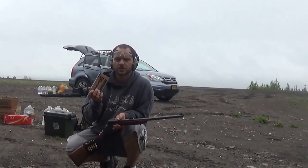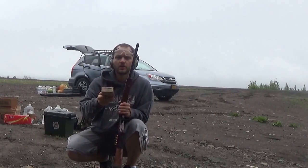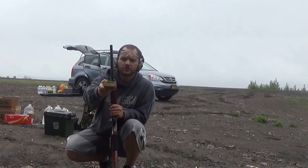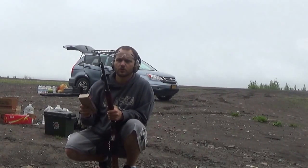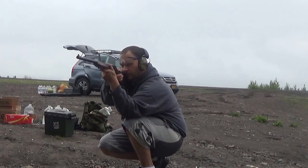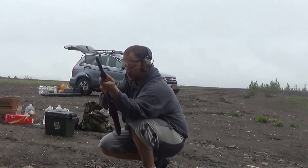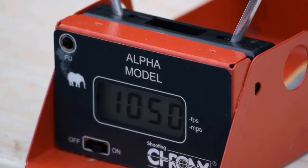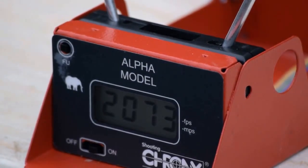Chuck here from Alaskan Ballistics. We're shooting the Hornady Lever Evolution 325 grain — according to the box it's supposed to be going 2050 feet per second. We're going to shoot it through the chronograph and see what it gets. Not bad, not bad.